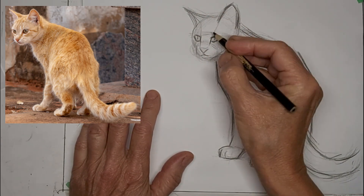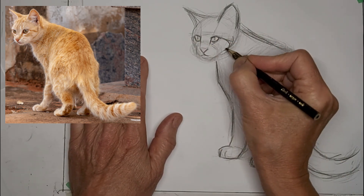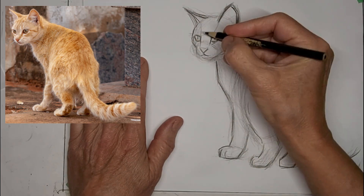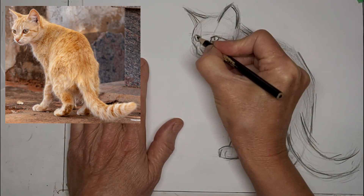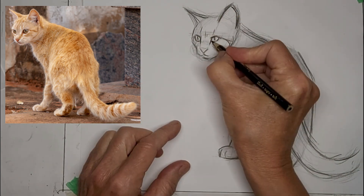I like those eyes. We'll pop some pupils in there. Didn't really like the look on this kitty's face at first, so I tweaked it until I liked it. It's a process.